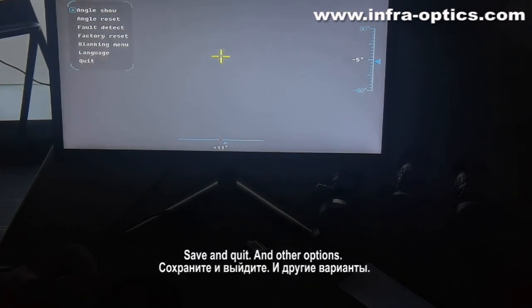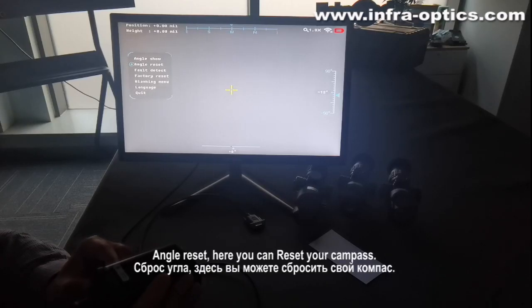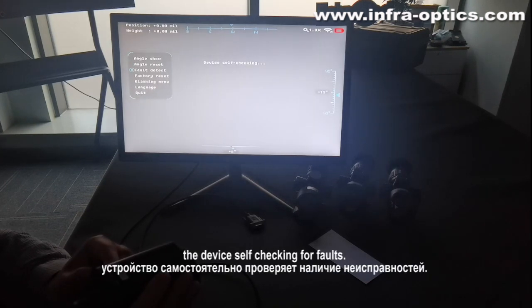There are other options as well. Angle reset — here you can reset your compass. Fault detect: press the wheel and the device will self-check for faults.